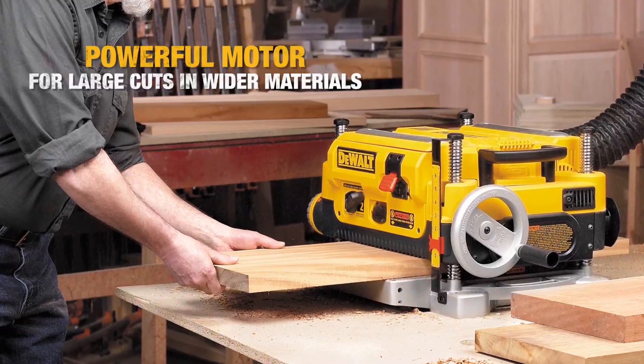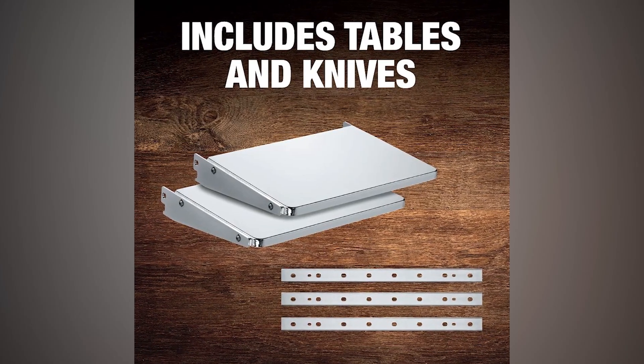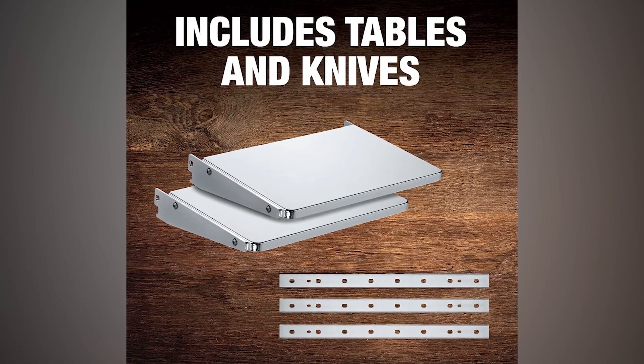It also features an extra-large depth stop for easy return to a preferred setting. This package includes in-feed and out-feed tables and an extra set of knives.